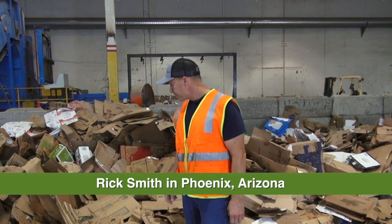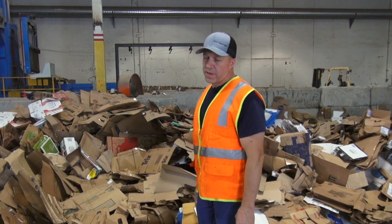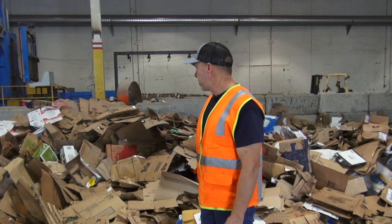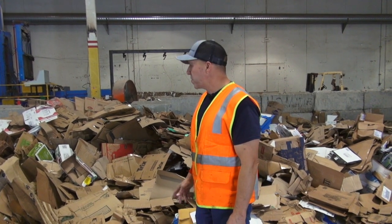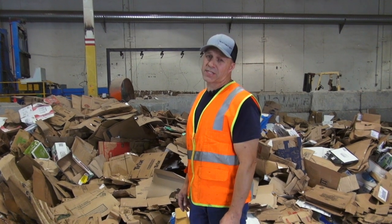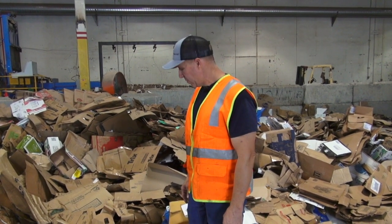Hi, I'm Rick Smith with Green Planet 21 here in Phoenix, Arizona. We just had a load of loose cardboard that was dumped out of one of our receiver boxes, and I just wanted to show you a few things that people think are recyclable with the cardboard but are actually contaminants with the new regulations that have been put into force.